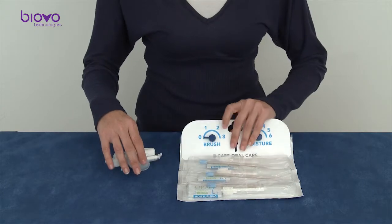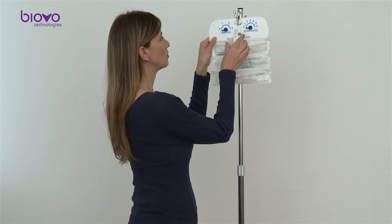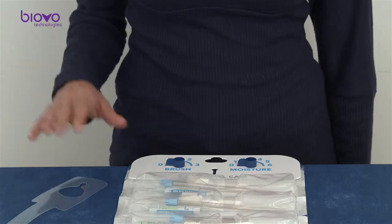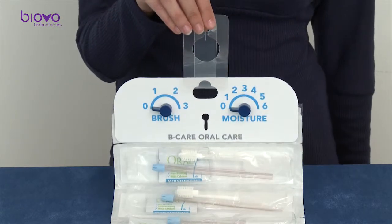On the first day of patient treatment, take the full kit. If using a bedside hanger, hang the kit board on it. The BeeCare can also be hung on a bed rail or an IV pole using the plastic hanger.